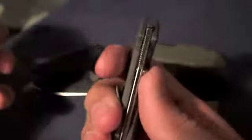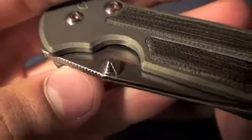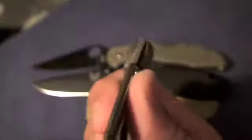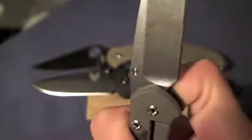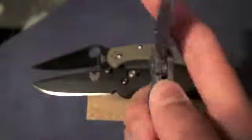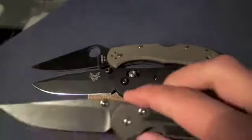The thumb stud is a pyramid thumb stud and it functions very well. I thought it was going to be kind of slippery to get a hold of at first, but it is not whatsoever. It's really easy to get to with that cut out in the handle — nice and easy to open.